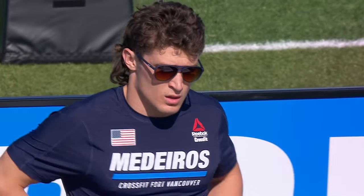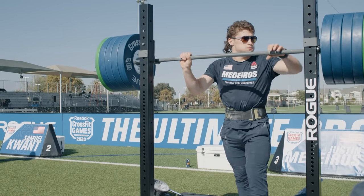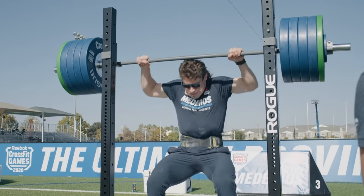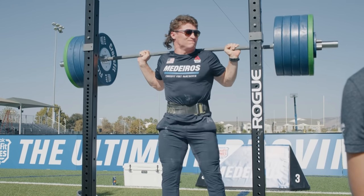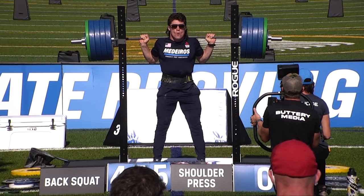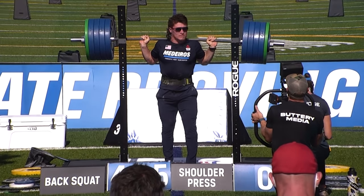Medeiros hit 455 at his opening weight, but he's only jumped 10 pounds to a 465-pound attempt for his second one. Maybe it's a game — trying to see if the other guys are going to make a big jump. That looked almost too easy. Very strong. He easily could have gone up another 10 pounds to push the field a little bit. You have to take a swing at some of these guys, push the field if you can.